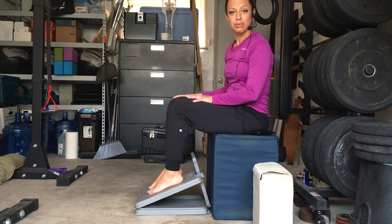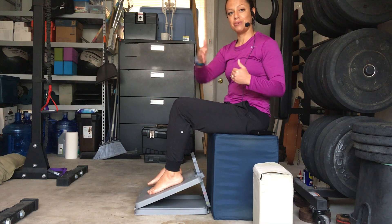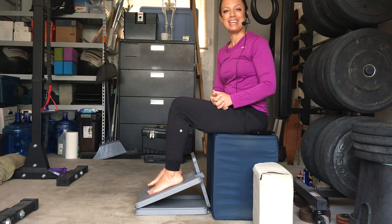Go ahead and relax — that was position number 1. Please be sure to visit my video sequence where I'm going to show you positions 1 through 4. I'll see you in my next video.